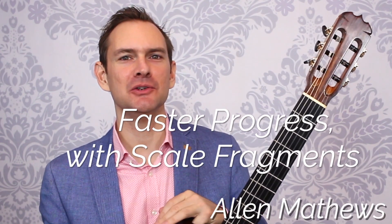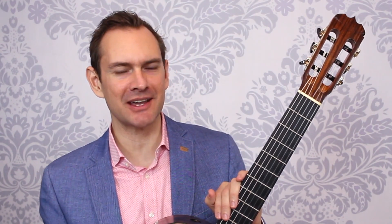Greetings, I'm Alan Matthews from Classical Guitar Shed, and in this video you will hear the building blocks of scales. Once you hear and learn this, you can practice the fundamental little building blocks that will create beautiful, lyrical, flowing lines of music for all of your classical guitar or fingerstyle pieces. If you enjoy this, please subscribe to this channel.